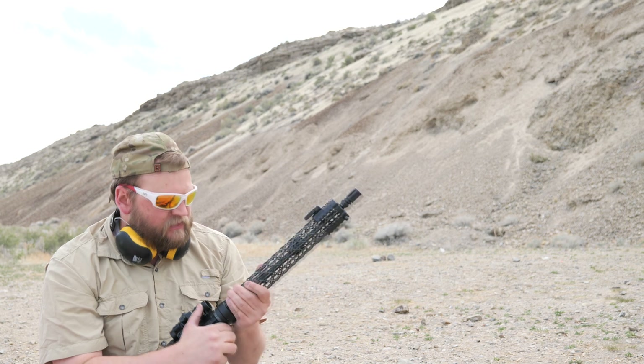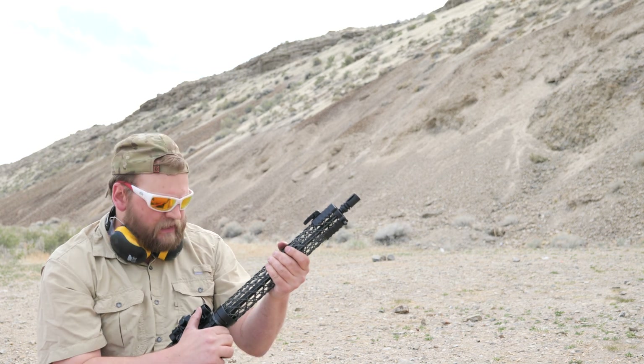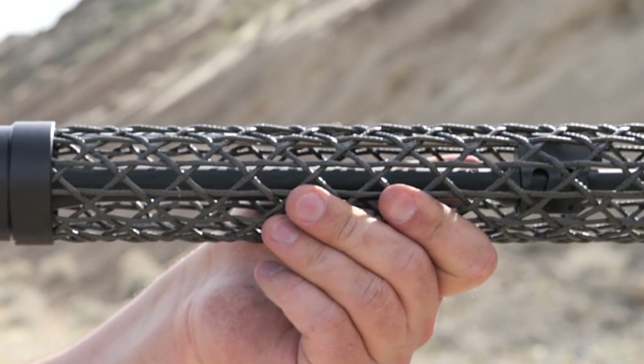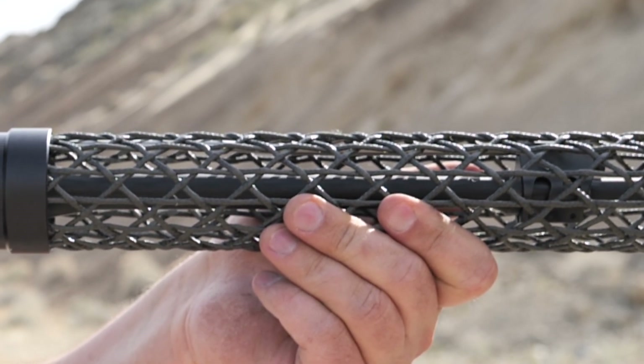Those are really only the two cons. The strength of it I've never questioned — it's always been rock solid. Obviously the weight is another big reason somebody's going to get this, and the aesthetics are going to be huge. It's certainly a unique handguard — you don't see anything else like it on the market.